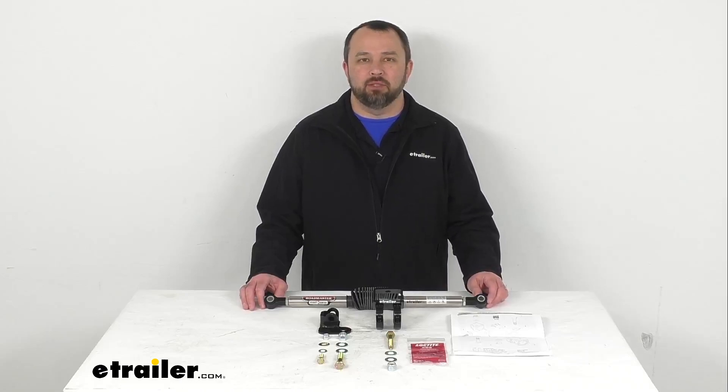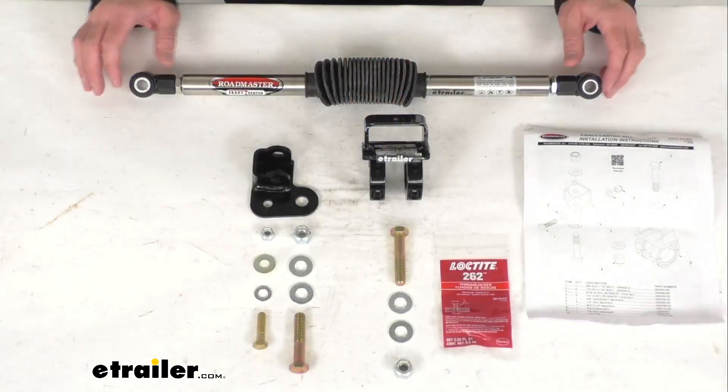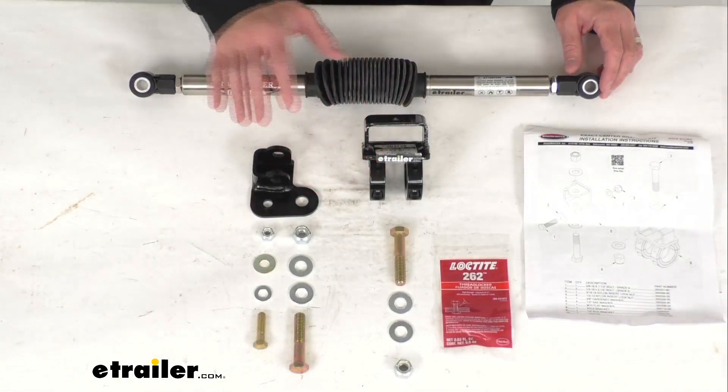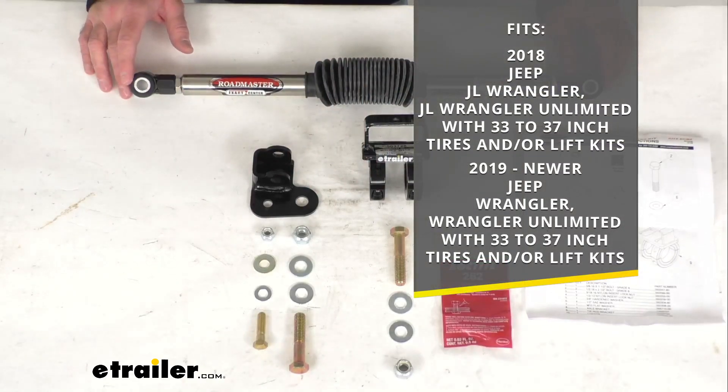Hi everybody, Andy here with thetrailer.com and today we're going to take a look at this Roadmaster Exact Center Steering Stabilizer with Custom Brackets. This is designed to fit your 2018 Jeep JL Wrangler and JL Wrangler Unlimited with 33 to 37 inch tires and or lift kits, and your 2019 and newer Jeep Wrangler and Wrangler Unlimited with 33 to 37 inch tires and or lift kits.